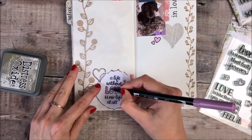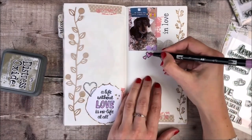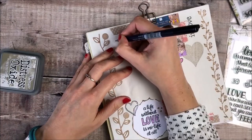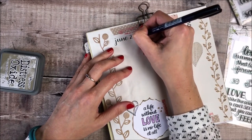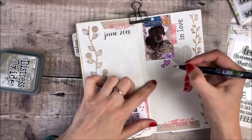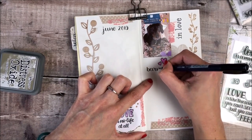I'm using a Tombow ABT brush pen to add some colour to the hearts and the word love. I'm now using a Tombow Fudenosuke brush pen with a firm nib to letter in the words June 2019.